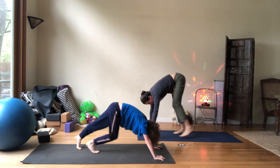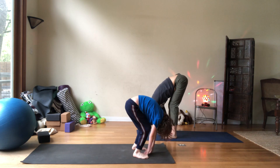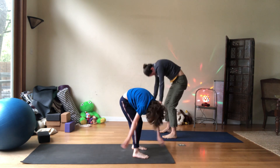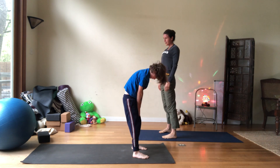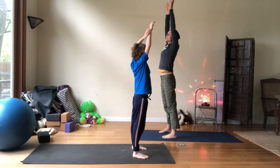Walk the feet up to the hands. Fold down. Roof. Inhale, come all the way up. Let the arms raise. Exhale.